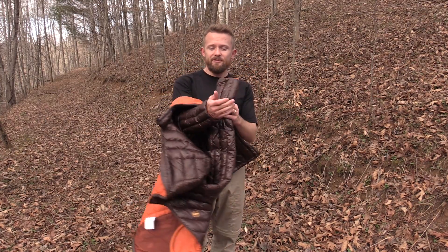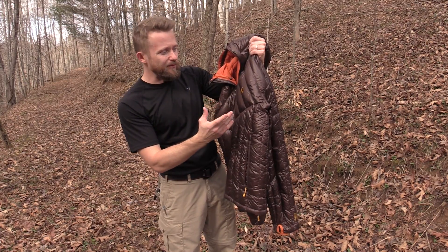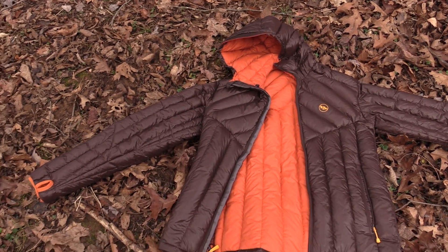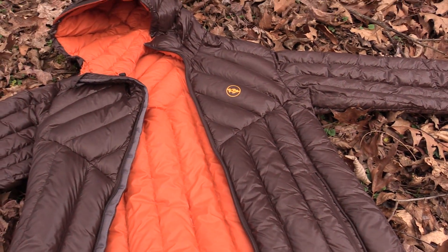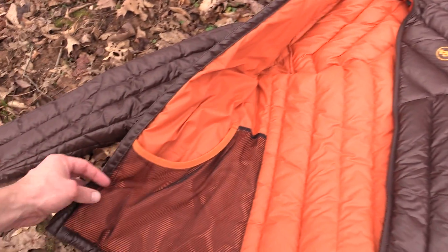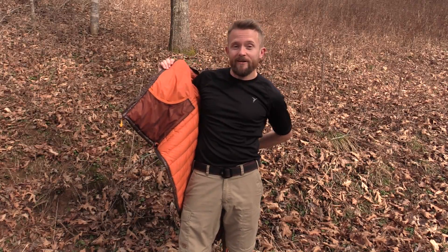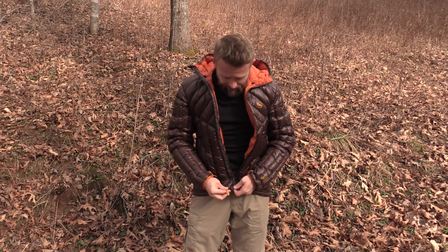There are definitely heavier, thicker down jackets out there. I love the color scheme of this jacket — this is the pumpkin, it's a brown color on the outside with orange on the inside. It is a beautiful jacket. The Shovel Head comes in a number of different colors: black, gray, blue, chestnut, and pumpkin, which is what you see right here. It runs in sizes from small to extra large. This is the small size and it's essentially one pound — 15.9 ounces. The outer shell material is a lightweight nylon ripstop, and the zippers are YKK. It is one attractive jacket.